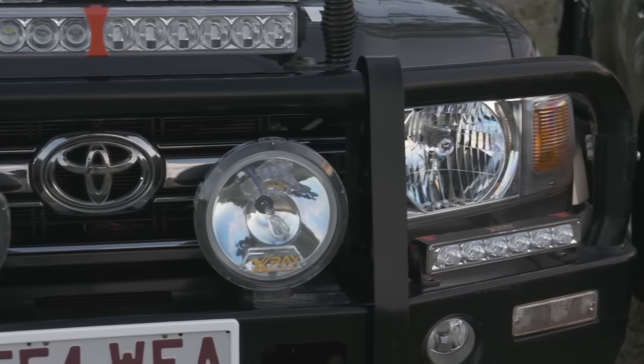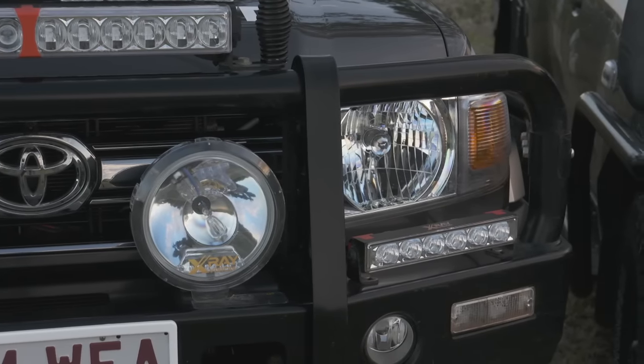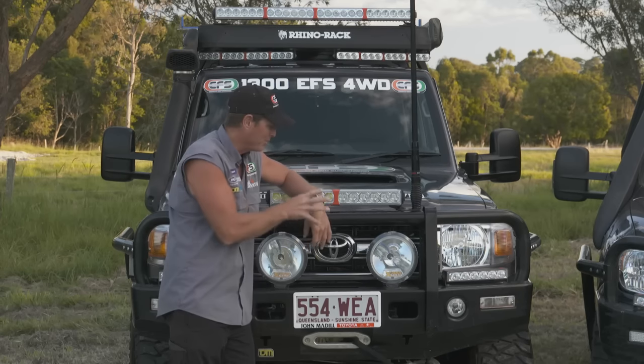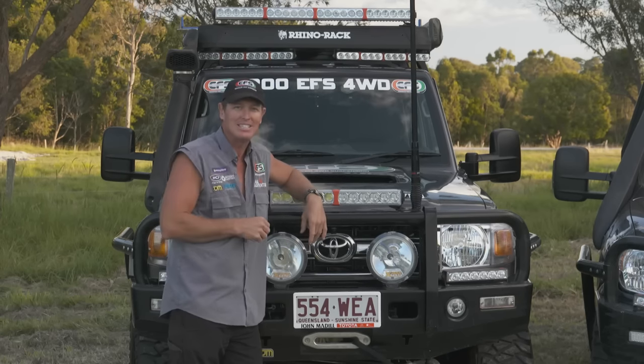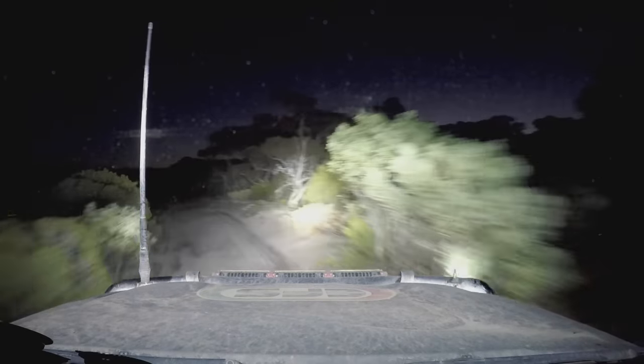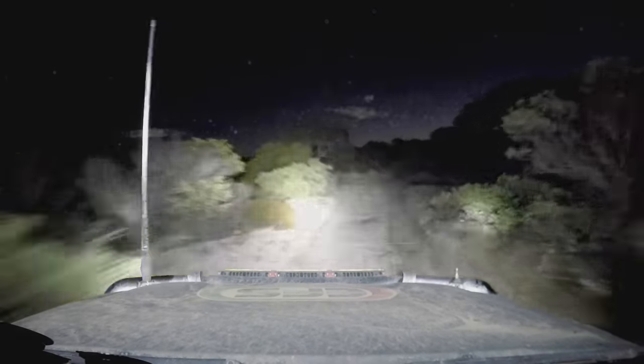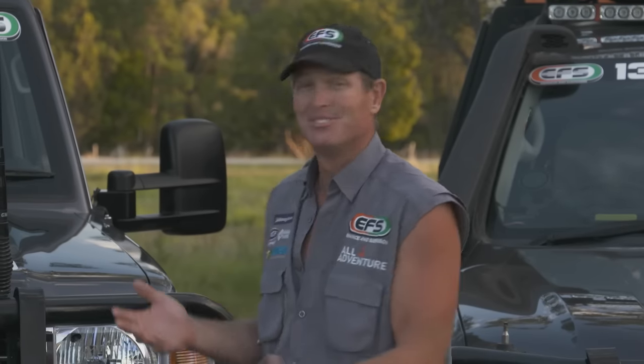Because as you get older, like me and Simon, your eyes aren't that good, so you need as much light as you can get. And it's a pure white light, and that's why we go with the HIDs and the LEDs. They are built tough for Australian conditions, and we test them in the worst — and they just keep on working. X-Ray Lights, helping all for adventure — see beyond.